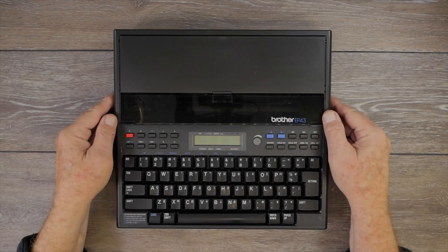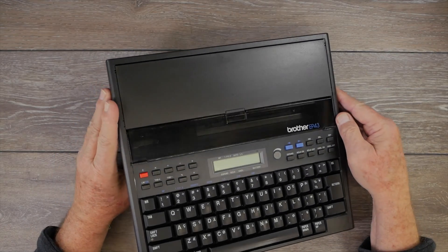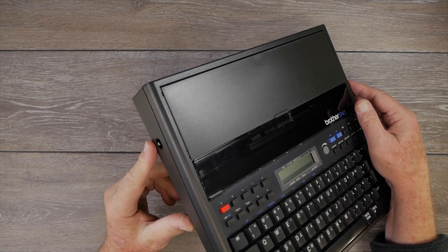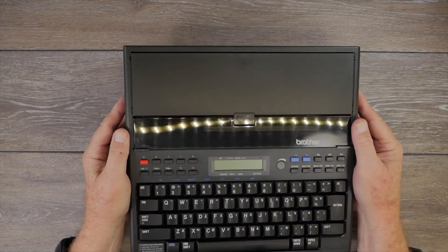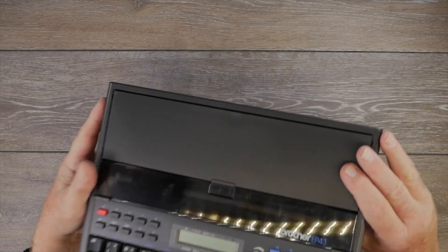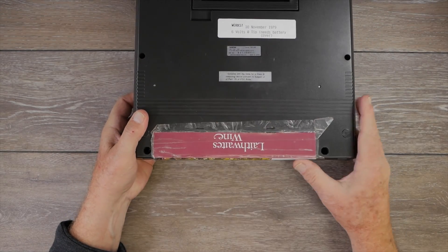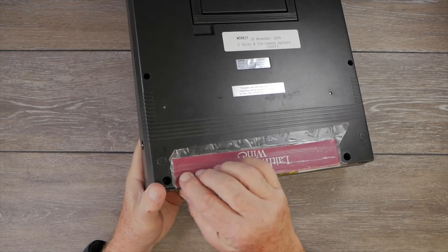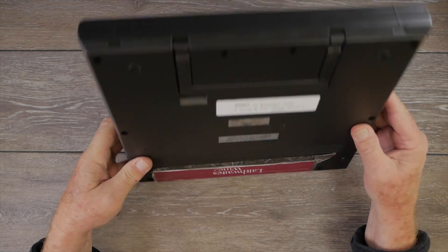This is the Brother EP43 — I have two of these. There are a couple of condition issues with this machine. First, it's missing the platen knob. On the EP43, it only has a left platen knob, and it's missing. Also, the battery cover was missing, and Kevin was crafty enough to fashion a cardboard battery holder that holds the batteries in place, and that actually worked for him quite well.